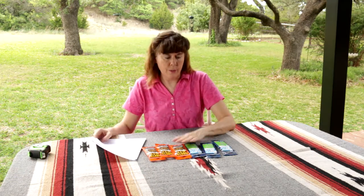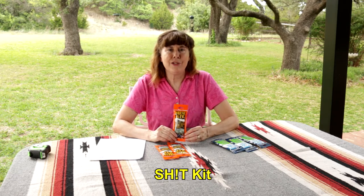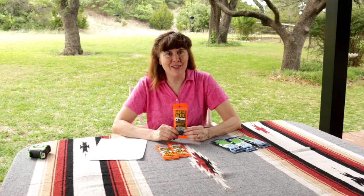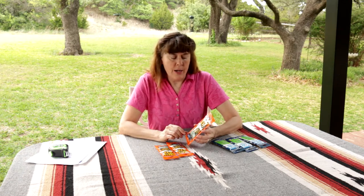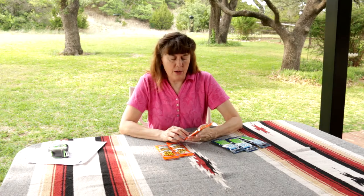There are two different products. One is the SH!T kit — I'm just going to call it 'the kit' for short. The kit is made for the outdoorsman, the hunter, the camper, somebody who just enjoys being out in the woods and may be away from facilities when nature calls.